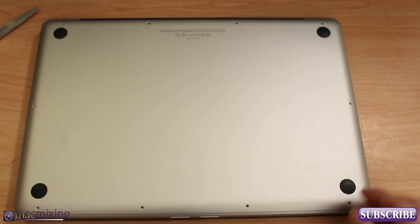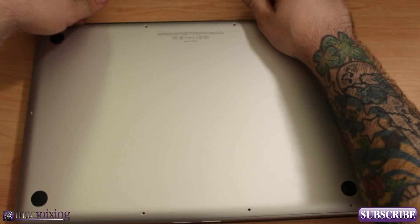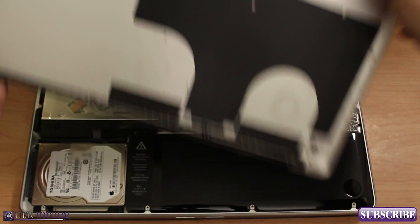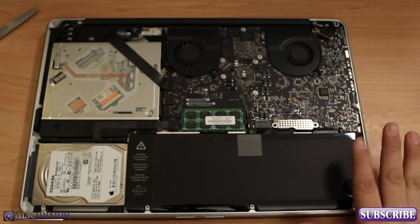Let's go ahead and take off the back. What you can do is just lightly lift up on the back side and you'll feel it kind of pop off — and there we have it off. We can see the inside guts of everything.